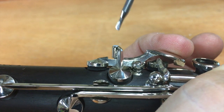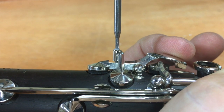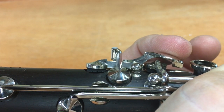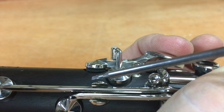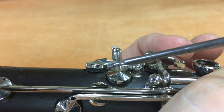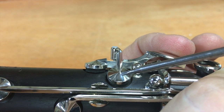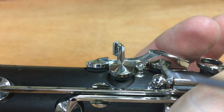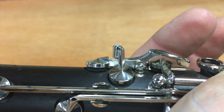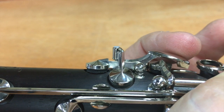Almost there. Now what I have is a little bit of movement here. You can see that this pad is moving just a little bit before this guy takes off. See that play? And that's what we want — to ensure that our G-Sharp actually gets down against the body and closed, but will move as well.